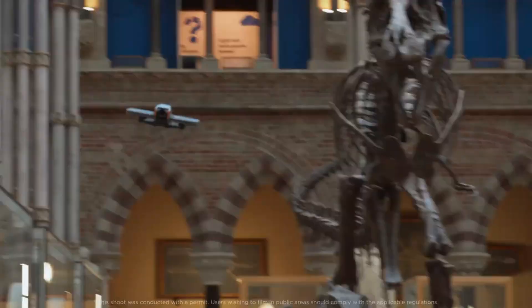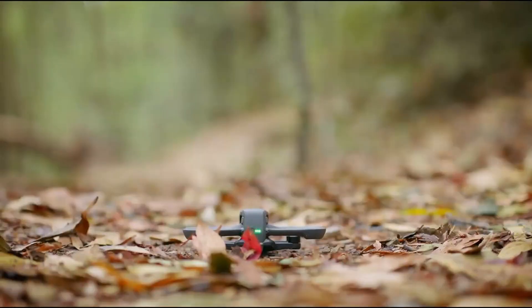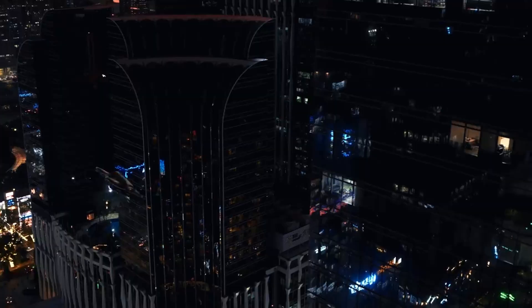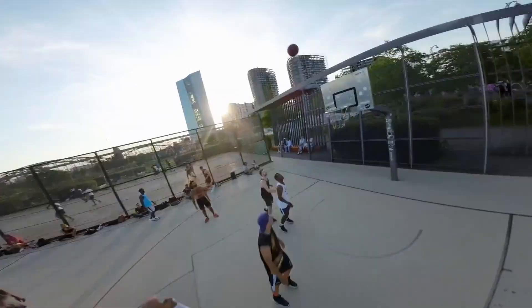The DJI Avida 3 takes everything we loved about previous models and adds some serious improvements. It's designed for both casual users and professional pilots, blending portability, power, and smart features into one sleek package. Starting with the design, the Avida 3 retains that compact, rugged look we're familiar with, but it's more refined this time.